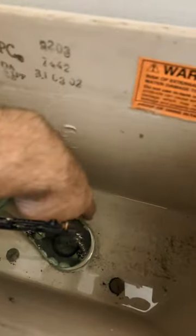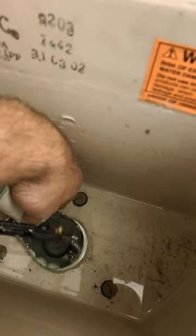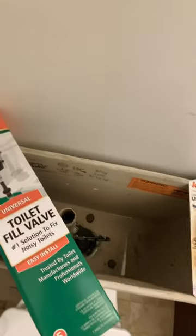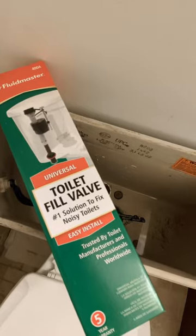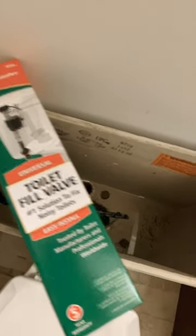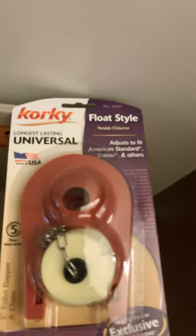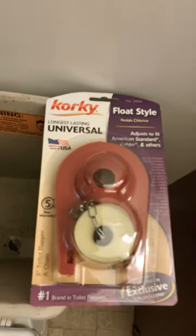The other issue you could have is that the flapper doesn't close all the way and the water keeps running. So I got new parts here: a new toilet fill valve and also a corky, the flapper.